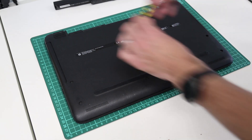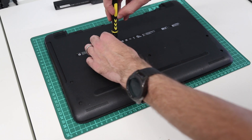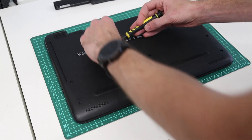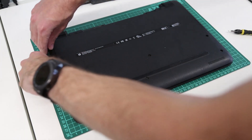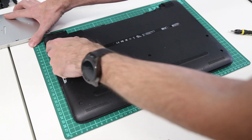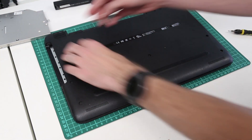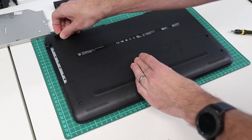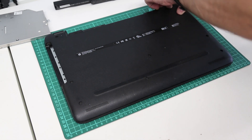The next thing we are going to do is remove this screw, and with that done we can ease out the optical drive. Now there are no additional screws under here, but there are two hidden screws under these rubber feet, so if we just peel those off and put them to one side.